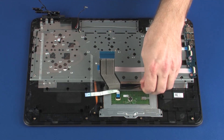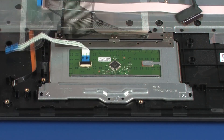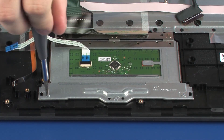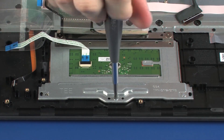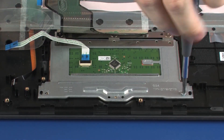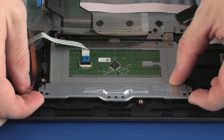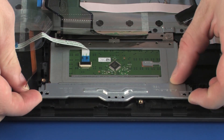Carefully peel back the mylar shielding that covers the touchpad board. Remove the three 2 mm P1 Phillips-head screws that secure the touchpad board bracket to the top cover. Lift the touchpad board bracket off of the alignment pins on the top cover and remove.